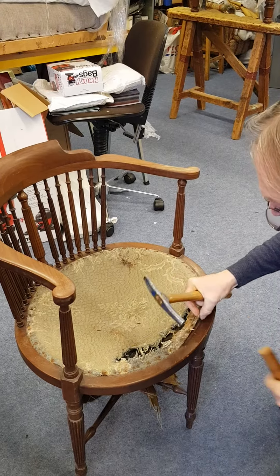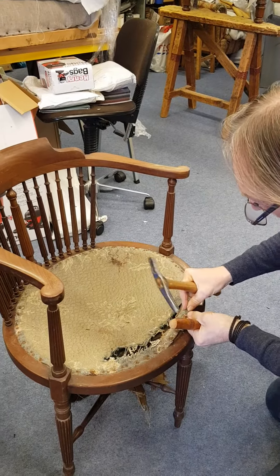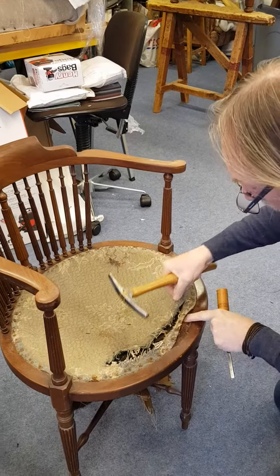What we're going to do here is get these tacks out. See these little tacks they put in there? We're going to try and get those out. You've got to prise them out. Be careful not to slip the frame.